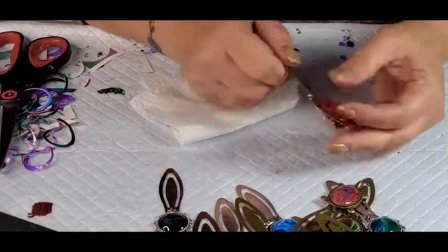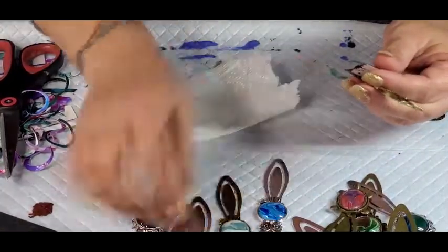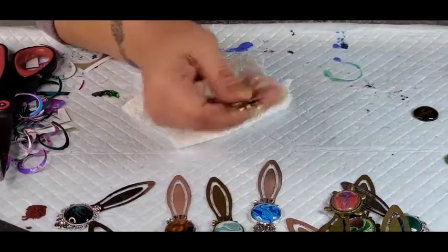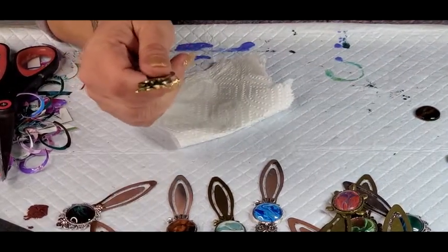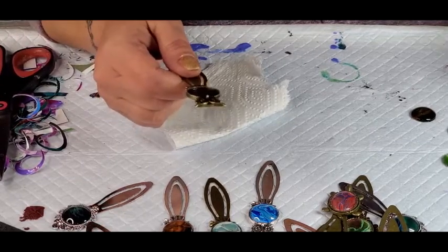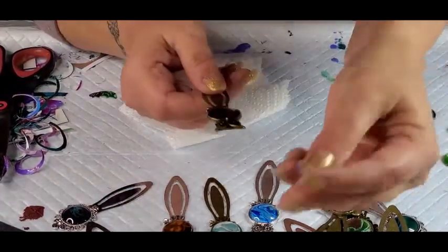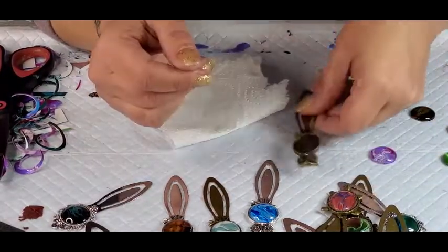Alright, so I'm going to do an owl. The other owls that I did were blue. Let's do a purple pink one. Now this one I've already cut out and it's already been glued and it's ready to go.